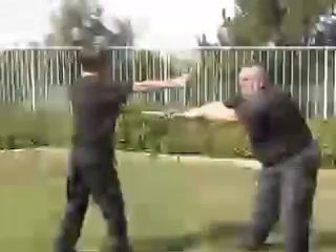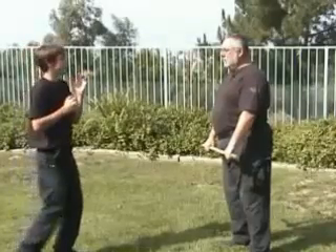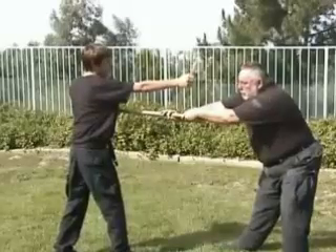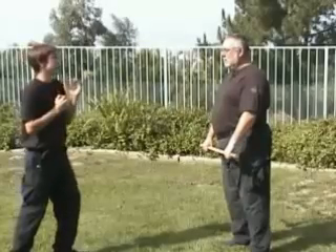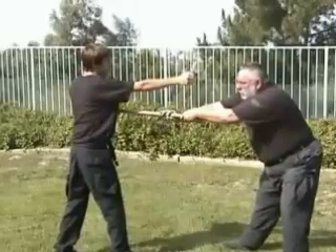Now we're going to learn to move back and strike to the inside of the body. As the punch is coming in, we have two options — we're going to move back to the left or back to the right. In this case, we want to attack the inside of the body for a follow-up takedown. It could be easy enough just to stall out the attack by striking to the solar plexus.